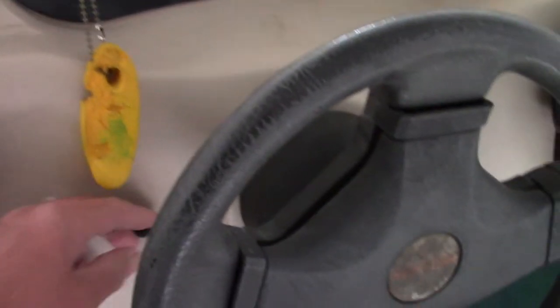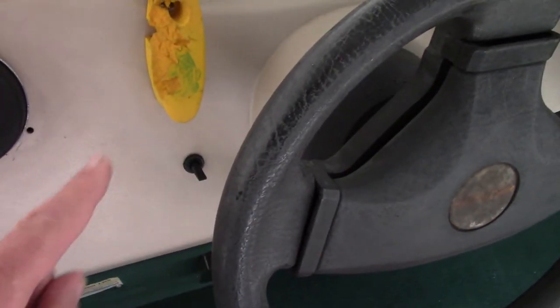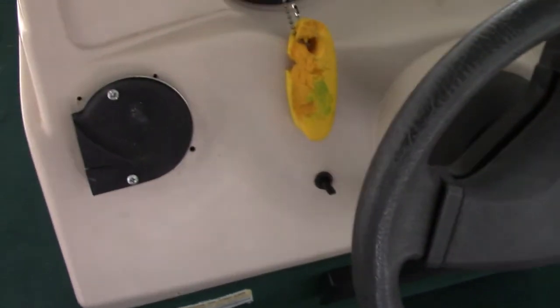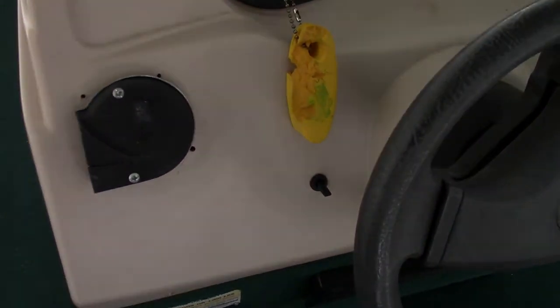Now, there's only a few things to a live well: that is the battery in the back, which we know is working. There's a switch right here — I think that's for the live well, I'm not sure. And in the back there is a pump — you can't see it from here — we'll go back there and take a look at it.